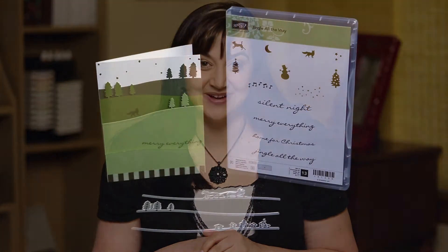Hi everyone, I'm Carrie Cudney from The Training Team and I get to tell you about our Jingle All the Way Bundle.